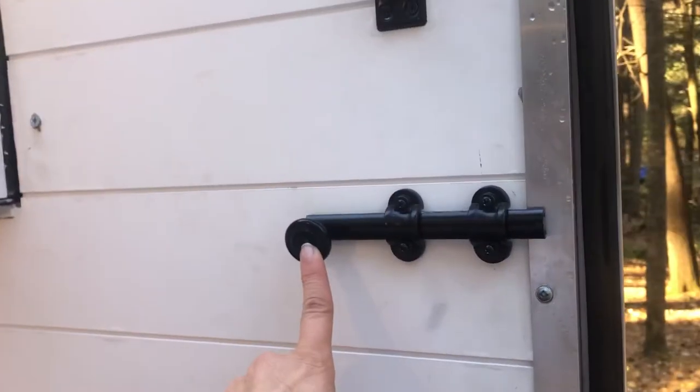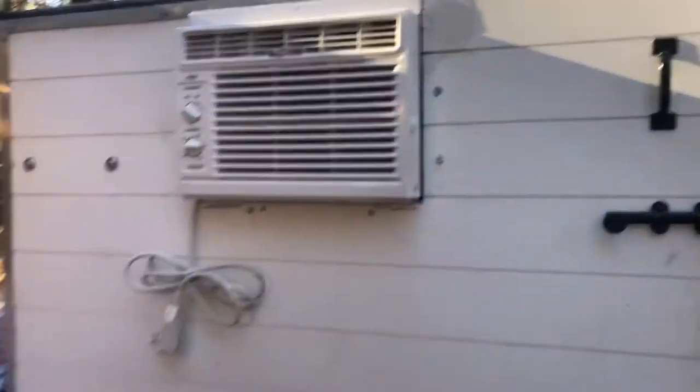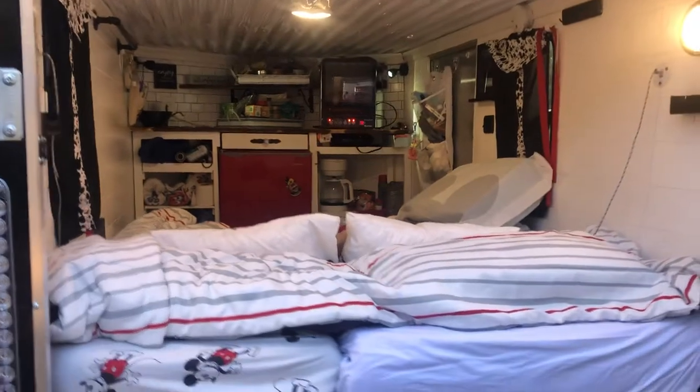We have a latch here that opens up the trailer, but on the inside of the trailer we also have this latch, so if we wanted to close it and then open it up in the morning to look out the back, we can. This is the inside of the trailer from the back.